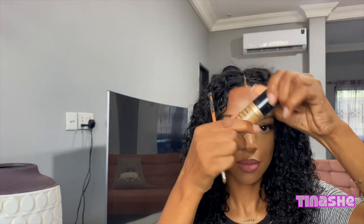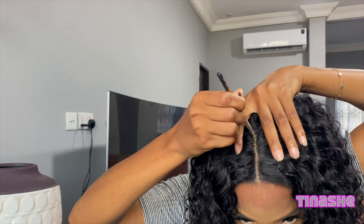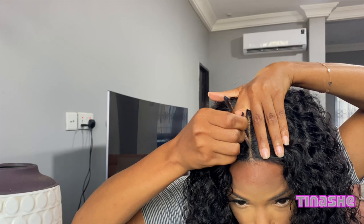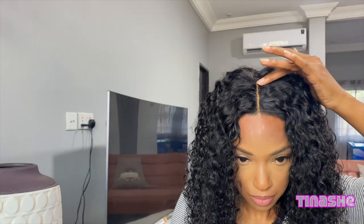I'm going to go ahead and use my concealer as well to continue to add to that realism, to make it look real. I really enjoy putting on my wig this way because you don't have to deal with baby hairs, you don't have to deal with blending or gluing to your forehead — the hair just kind of blends naturally with your own hair at the very front.